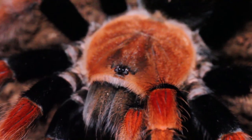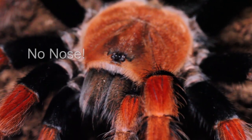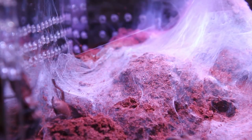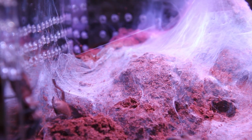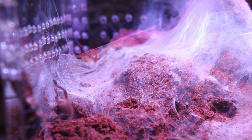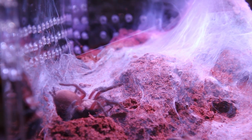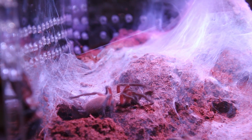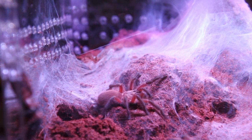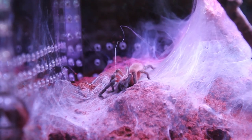Can tarantulas smell? The answer is no — tarantulas do not have noses or olfactory organs. However, they do have sensory setae located on their feet, palps, and around the mouth which can detect chemicals, letting them find prey or, in the case of a male tarantula, find a potential mate. So in a sense, it's almost like they can smell, just in a different way. When I was feeding my Monocentropus balfouri, I noticed that tarantulas that didn't get the first roaches had to hunt around for prey, palping the webbing where prey items were and even nuzzling the substrate and webbing with their mouth parts in search of food.